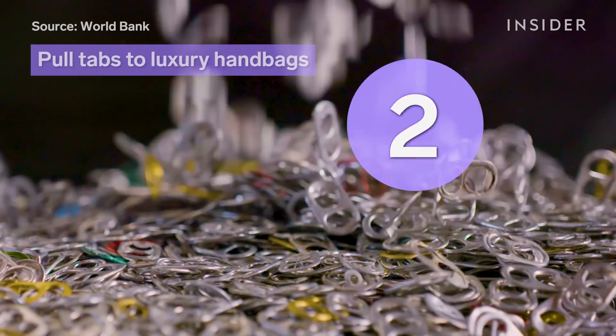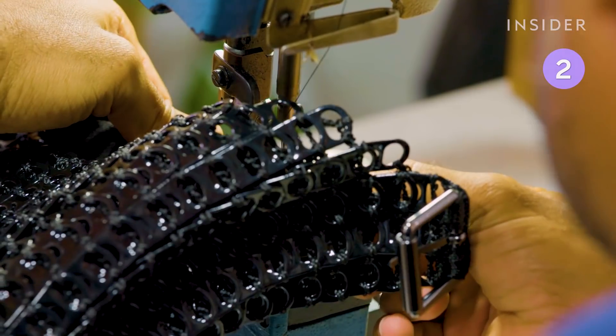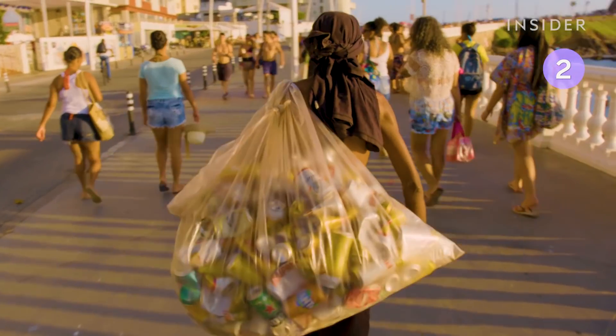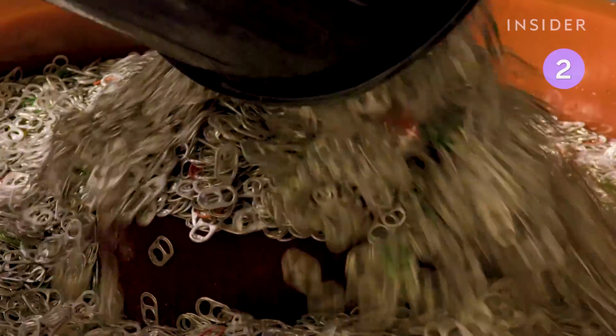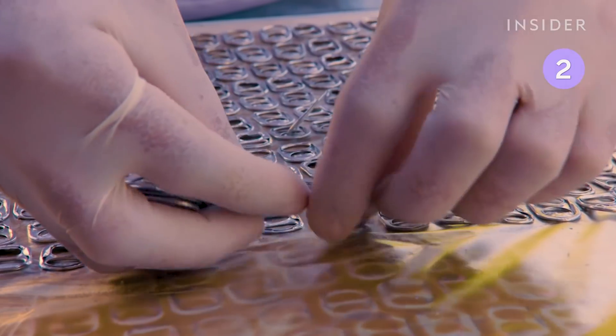180 billion soda cans are thrown away annually. Bottle Top upcycles close to 1,500 pounds of this waste each year by turning the tabs into designer handbags. Materials are purchased from waste pickers or retrieved directly from dump sites where they are sorted and sold. The tabs are then thoroughly washed in a machine and dried. Workers next separate the tabs by hand and paint them.